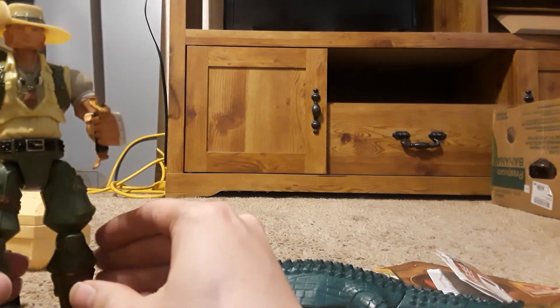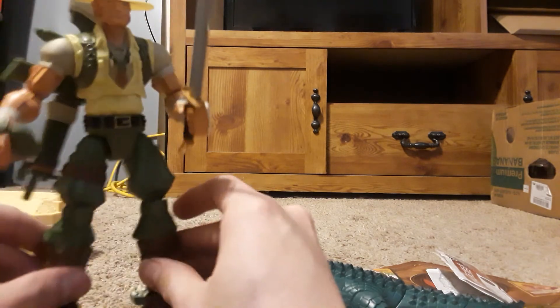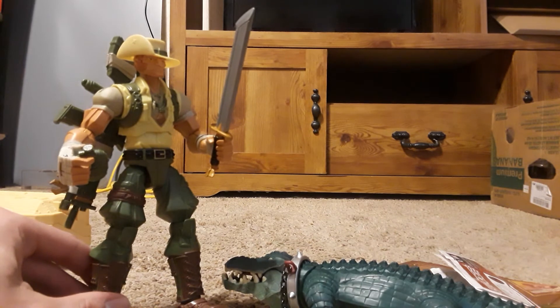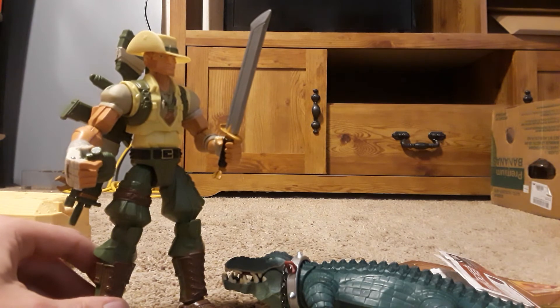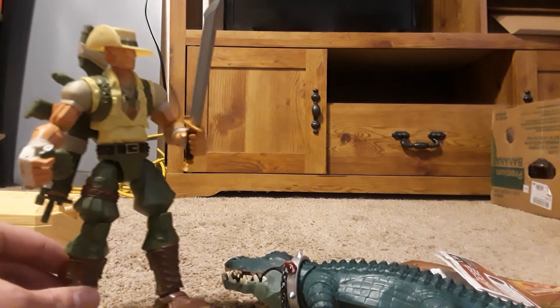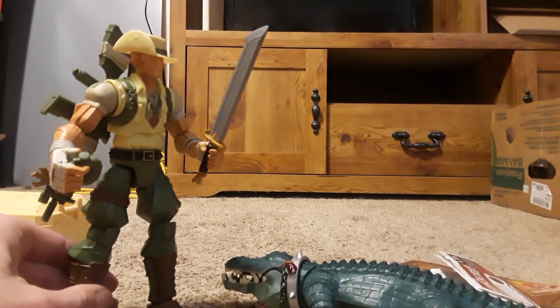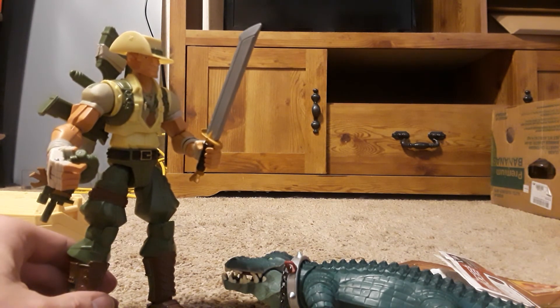I hope you guys liked this little look at Recondo here. Comment below your favorite GI Joe. Did you guys ever get any of these Adventure Team figures? If so, which one did you like the most? Click that like button if you enjoyed it, and subscribe for more content just like this.